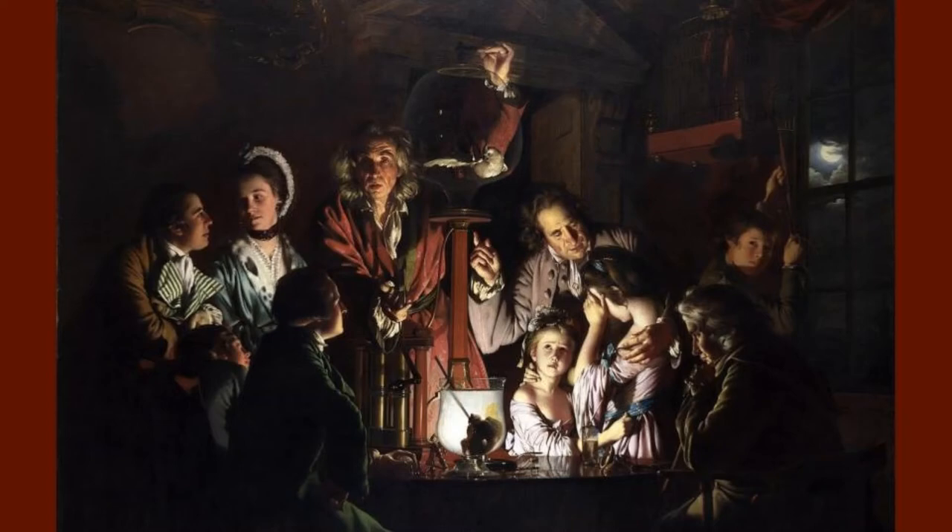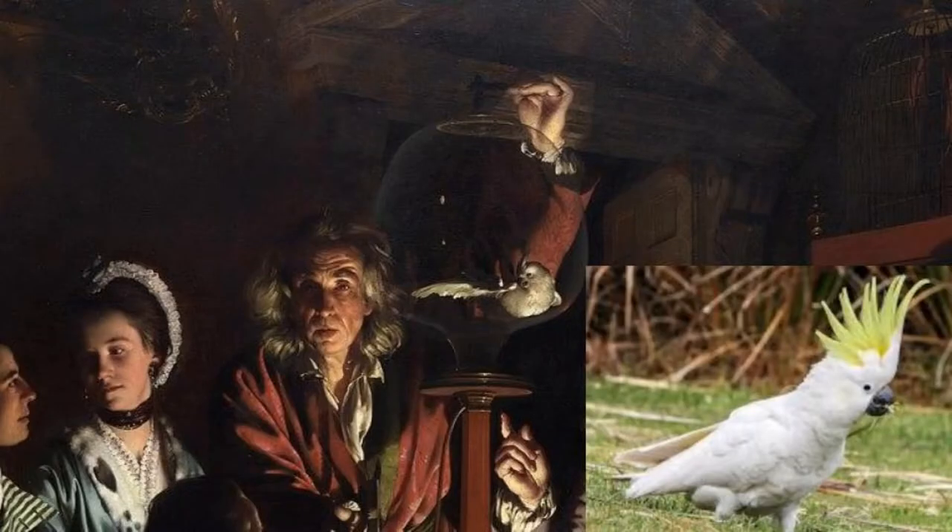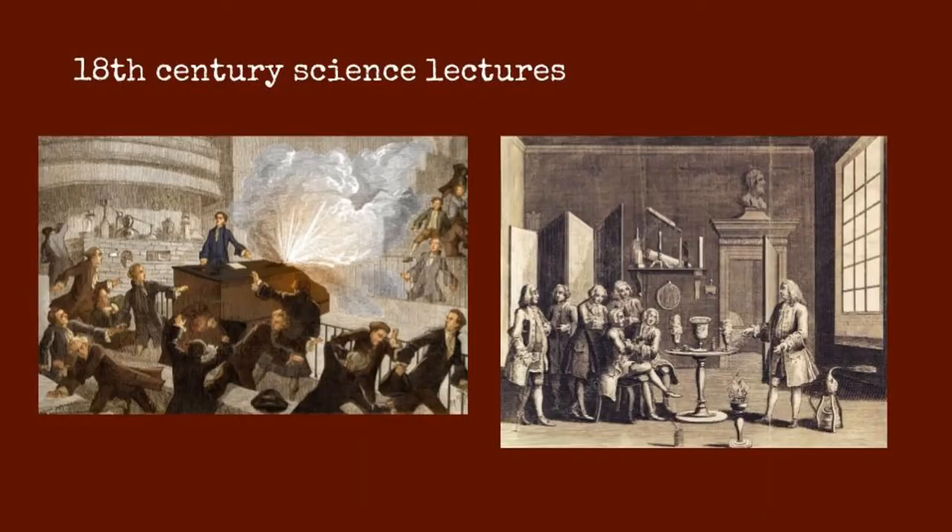One of his most famous paintings is An Experiment on a Bird in the Air Pump. In this painting, a man hires a lecturer into his house to give a scientific demonstration to his family and friends. This man is fairly well-to-do. During the 18th century, many people like him would pay traveling scientists to perform experiments in their homes. These lecturers were not like modern scientists — instead of just doing the experiment, their job was also to perform the process and create as much drama as possible to entertain the audience and capture their attention.